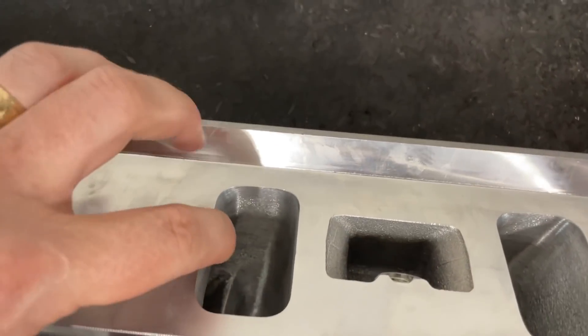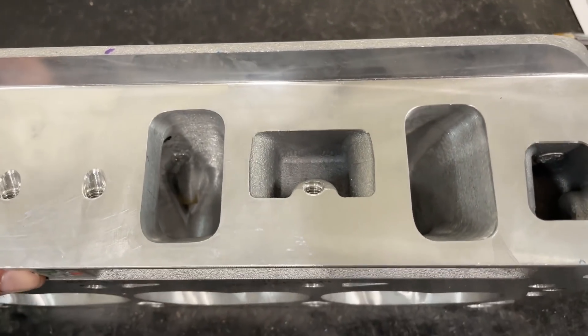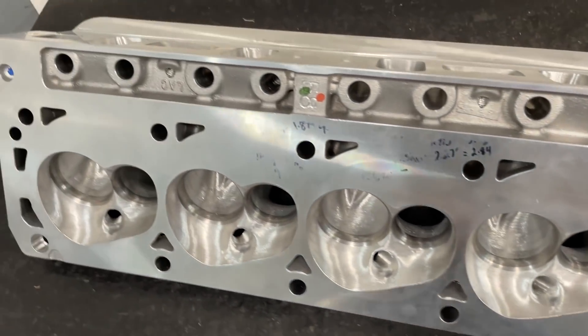But it's still got a massive amount of area — 2.91. That's massive for a 20-degree head. Let me get a flashlight and show you down the intake ports so you get a better look, and I'll show you the flow numbers too.